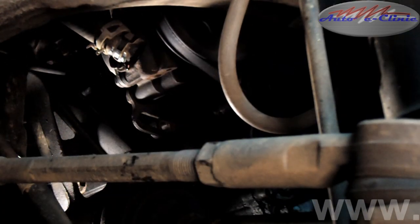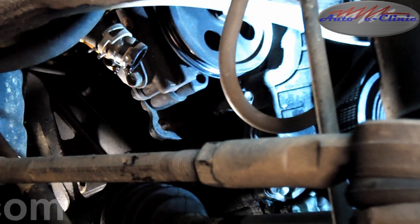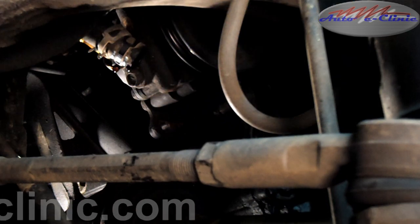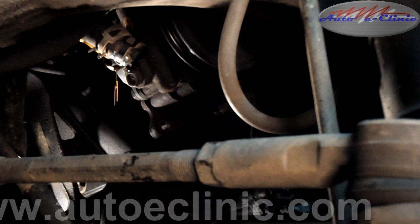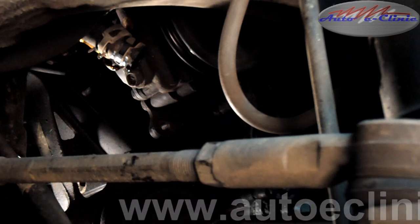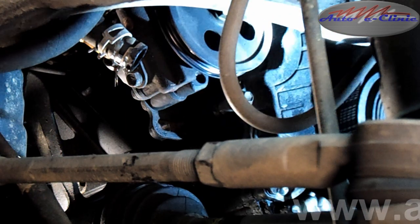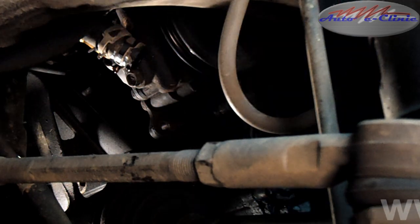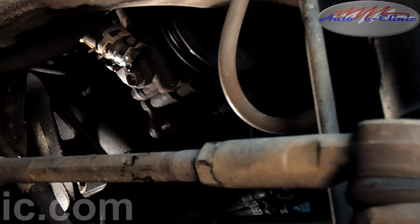There's the bottom bolt. We have one upper bolt. Cars are usually pretty good about using the same size bolts — these are 12 millimeter bolt heads.